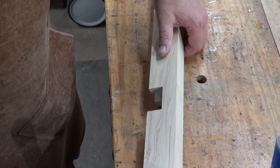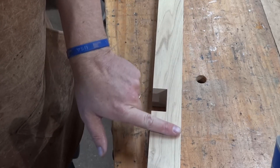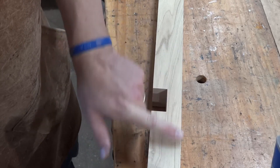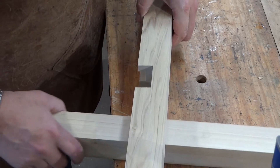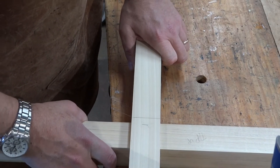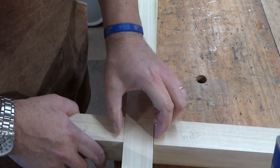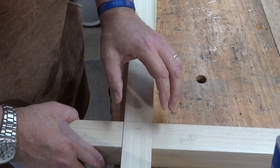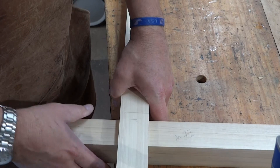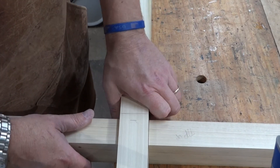Instead of sanding, I decided to use my hand plane and planed both sides. To fine-tune the fit, I just needed to plane in this area here. Because it has to slide when it goes together — it has to come like this and then slide to make the fit — it's a little loose, which is what I want. This is probably going to swell a little bit with finish and it needs to slide. When I get it done, if needed, I can put some wax on there to get it together.